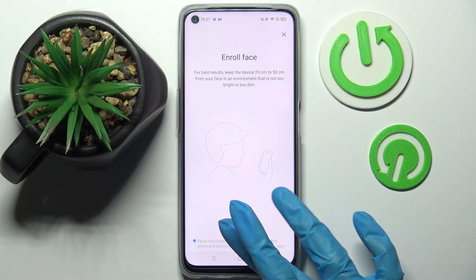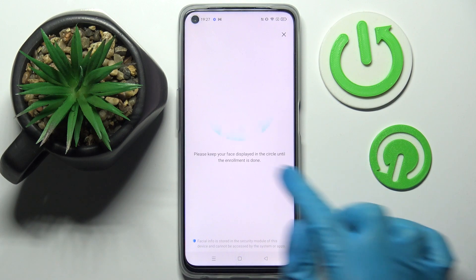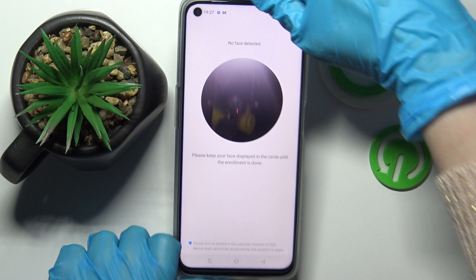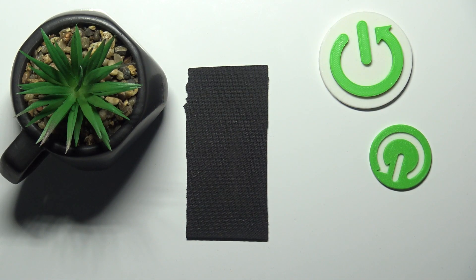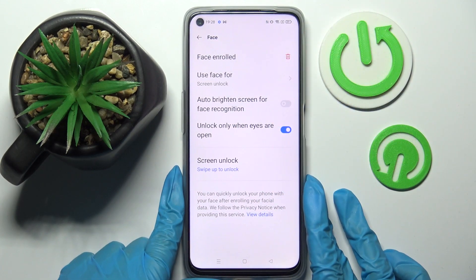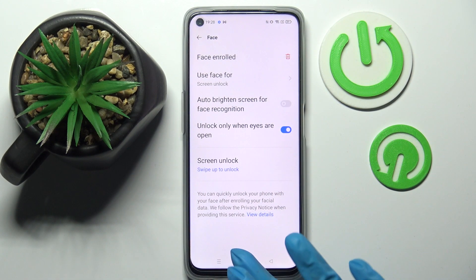Following that, you need to choose Continue and remember to keep your face in frame. Over here you can adjust all of those face unlock settings however you wish to, and when you're ready, click the Home button.